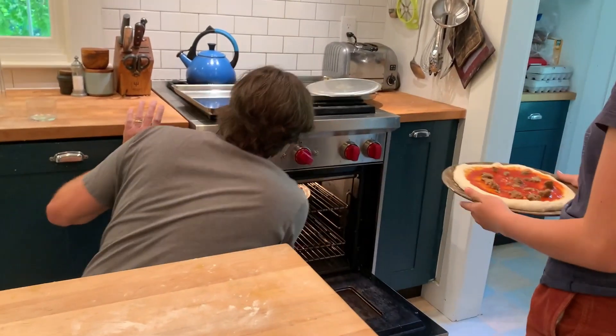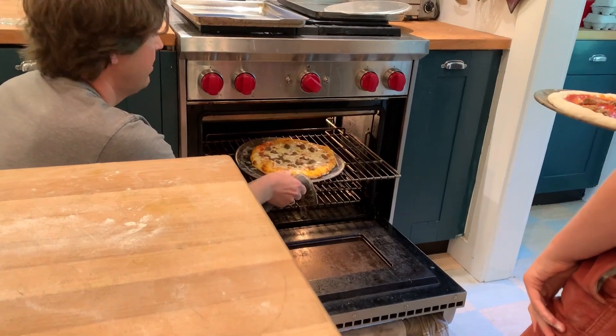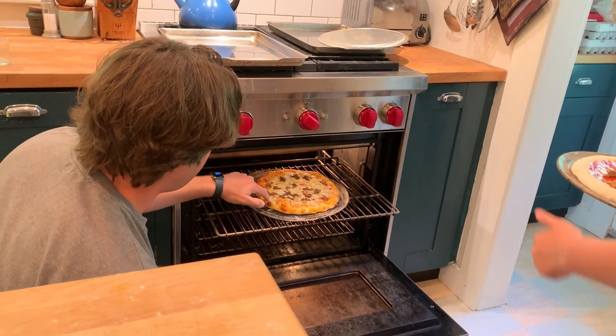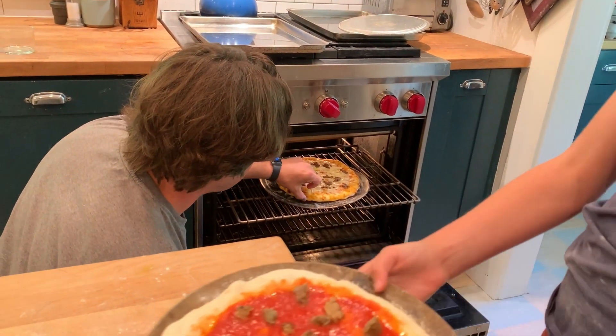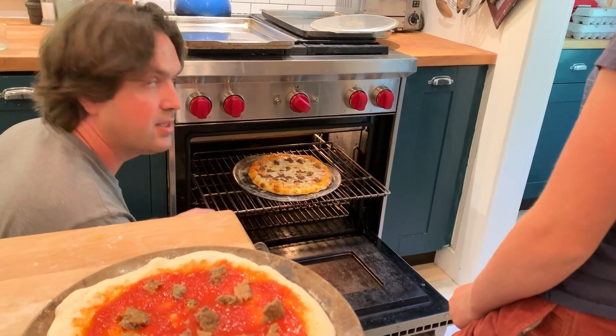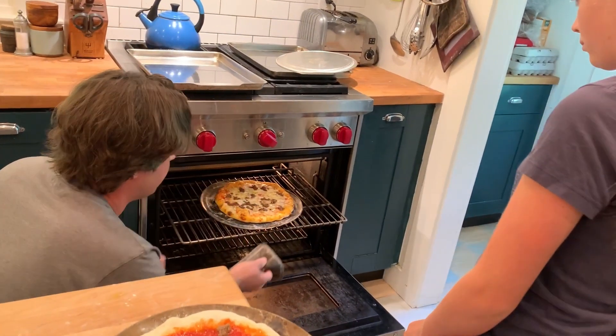So you can see this pizza that's cooking in there right now is not done yet. The color is a little blonde, the cheese isn't where I want it to be, and most importantly, the underside is still a little floppy. When it's done, it'll be more stiff and structural and golden in color.